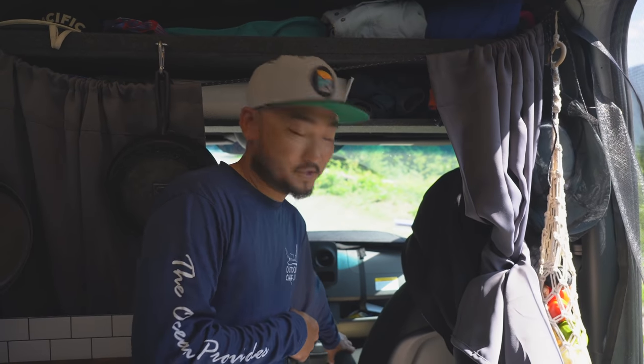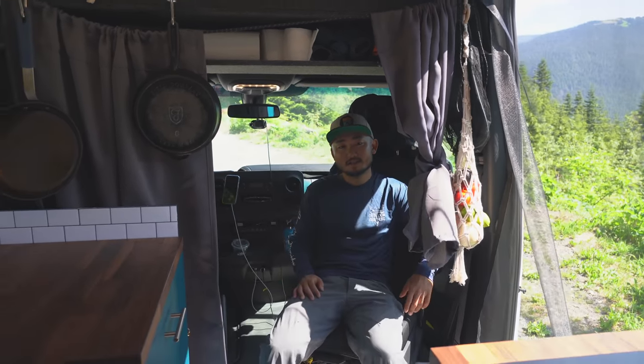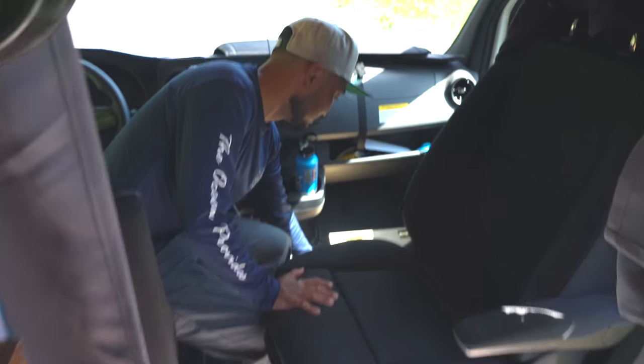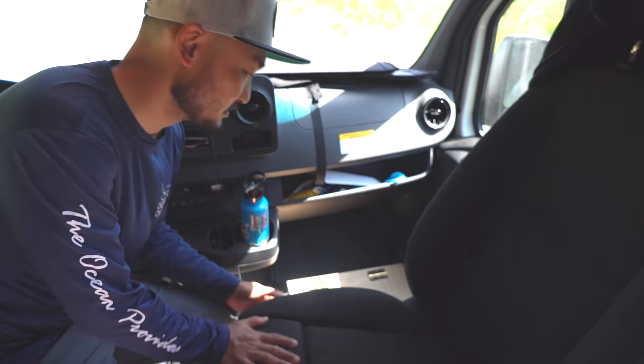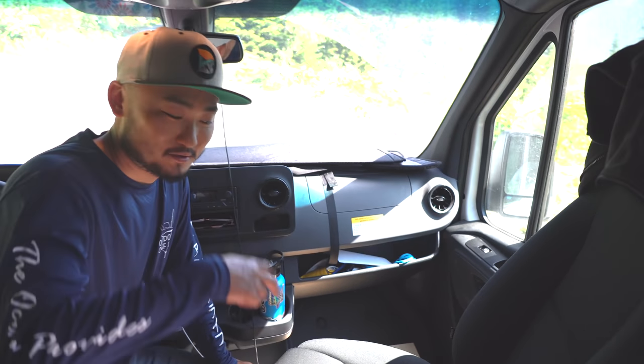We also installed a swivel seat, which gives us extra space to sit down. I made a box up here - it's just extra storage, little shoe storage. The seat is also too high for her, so I made this box so she can put her feet on it and they're not dangling while we're driving.